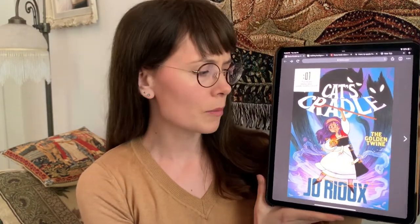Hello everyone and welcome to another edition of First Second Sketch School. My name is Jo Ryu, I'm an author and illustrator of graphic novels, and today I'm here to share with you my latest graphic novel, Cat's Cradle: The Golden Twine. It's a story about monsters, a mystery, magic, and finding your true home.